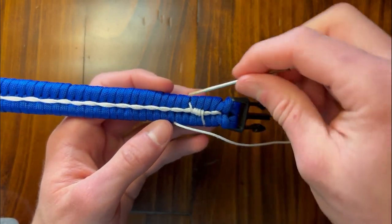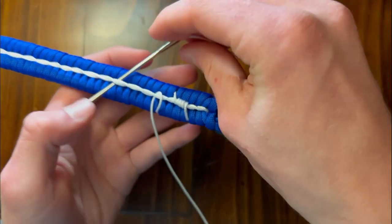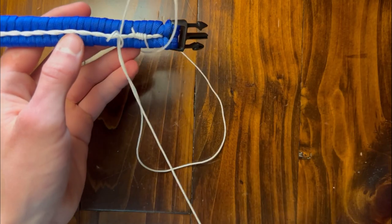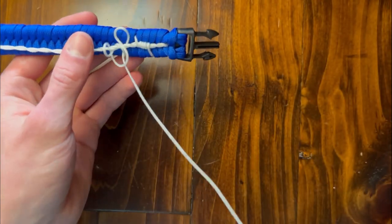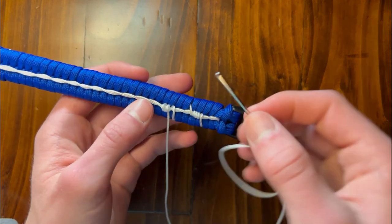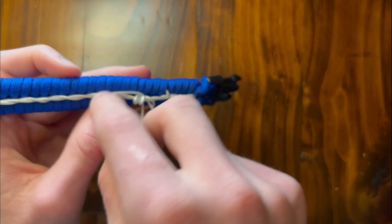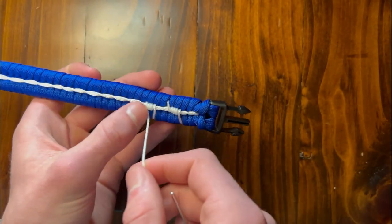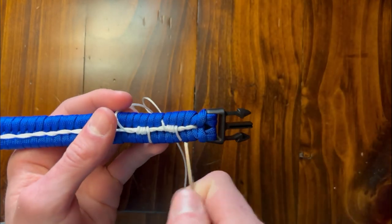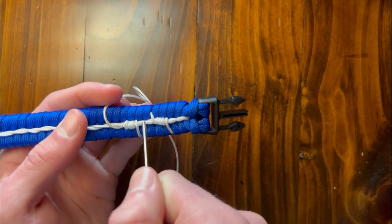So now we're going to wrap it around the center again — four times. This is the first time, this is the second time, third time — try to keep them in order. As you can see, it's trying to flip back to the first one, but we're going to keep them in order and make it look as good as we can. And then this is the fourth time. So now we're going to put it right in between this gap right here. Pretty much, we're just going to keep putting a gap of four all the way through: one, two, three, four on this side, and then one, two, three, four on the other side — making another gap of four going right in between these two right here.